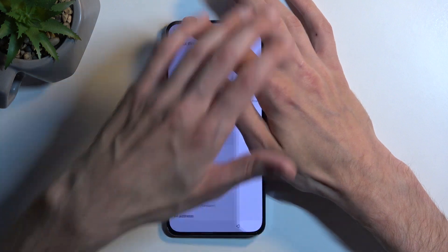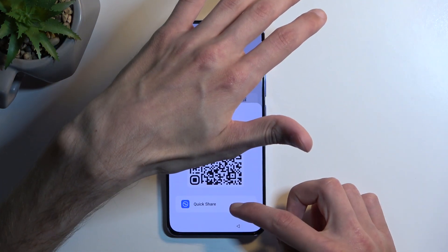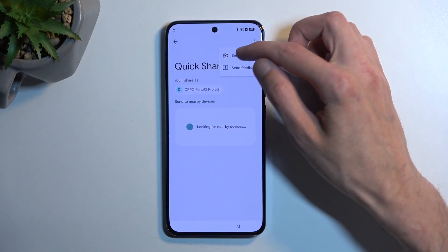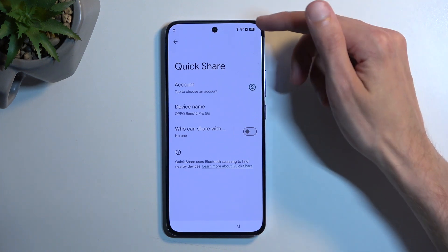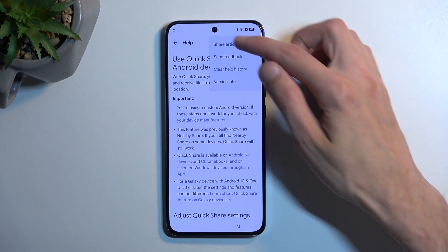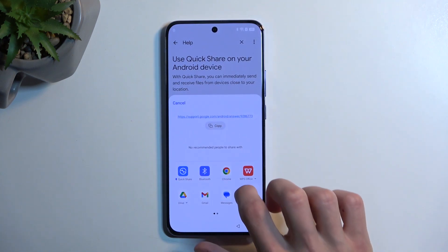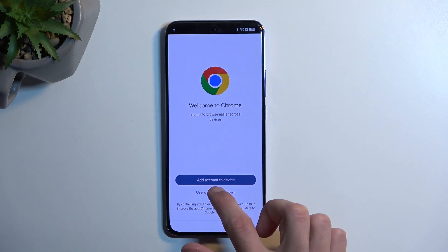Going back to it again, select the share option, then Quick Share, then three dots and settings. That's what we're looking for. From here we're going to select 'learn more about quick sharing' — the blue text at the bottom. Then three dots again, select 'share article,' and from here we should have Chrome as a browser. Click on it and then select 'continue without an account.'